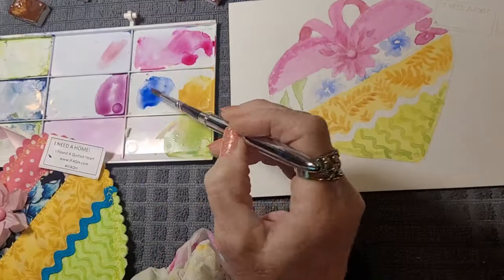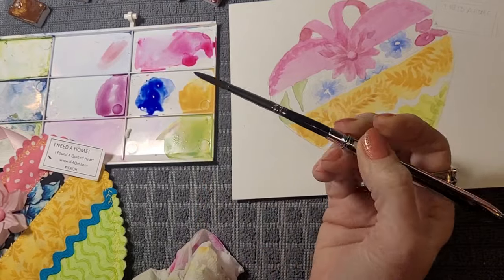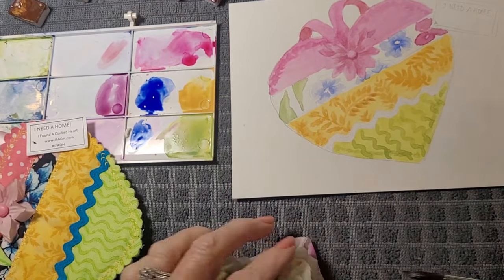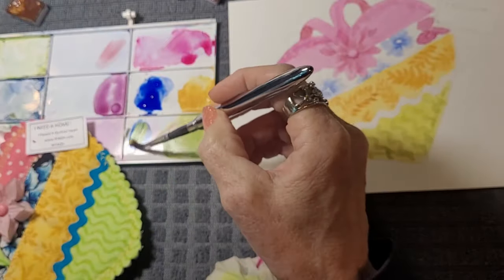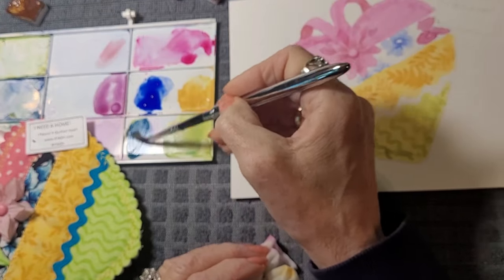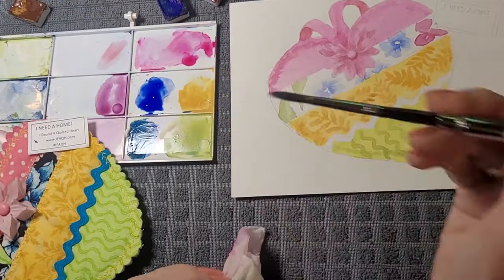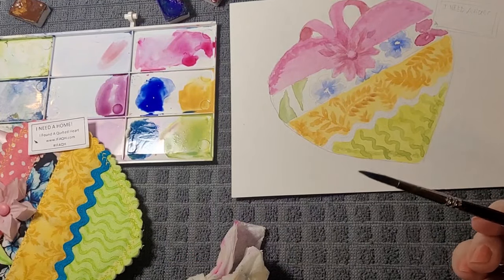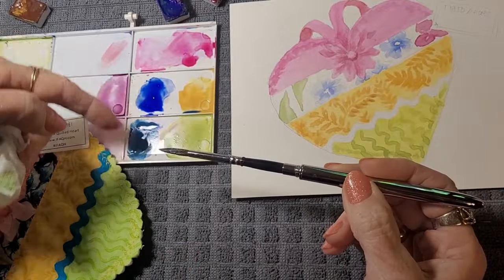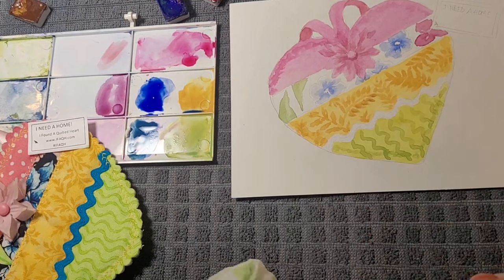I have Ultramarine Blue, which is the same blue I did the flowers with. If you want to match your blue you can do that. If you want it a little more turquoise, you can add a little bit of yellow to it. For color temperature: you want a cooler blue, add a little green to it; you want a warmer blue, add a little red to it.